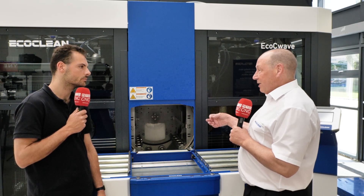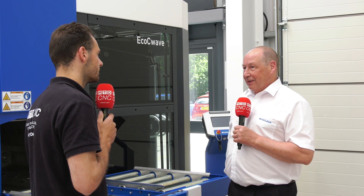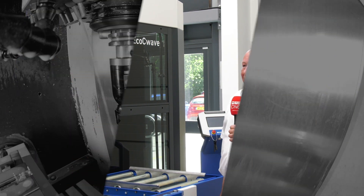If you have any contamination or grease and you weld, you may get splashing on the weld or poor adhesion with your paint. So degrease standards and particles are the two main measures, and you can use all different types of tools for that — UV lamps, particle analysis, inks, etc.